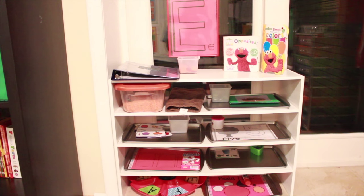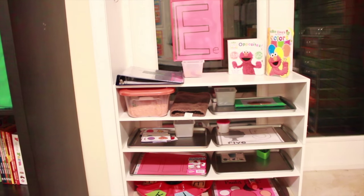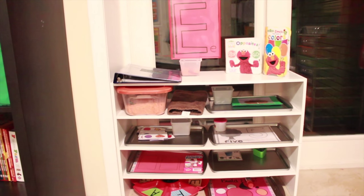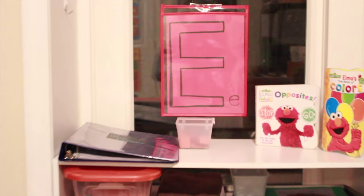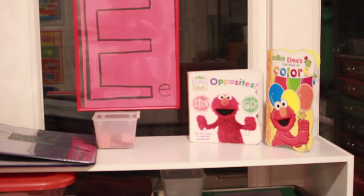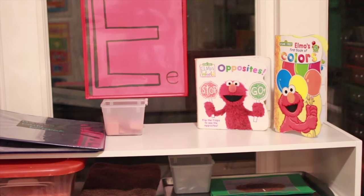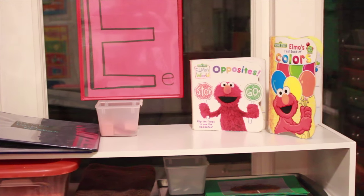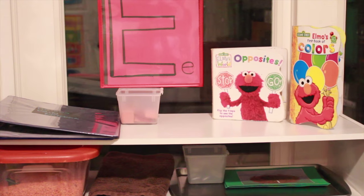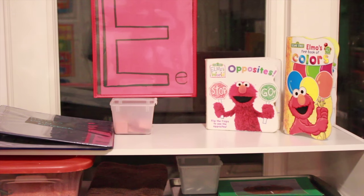I wanted to do E is for Elephant, but he's interested in Elmo, so we're going to go with what he's interested in — interest-led activities. I have my setup which I just switched over to a couple weeks ago. At the top I have the letter E that I just made so that he can see uppercase and lowercase E. I have a couple of Elmo books, and I suggest looking around your house to see what you have — books that start with certain letters or have patterns with a certain letter or consonant sound.